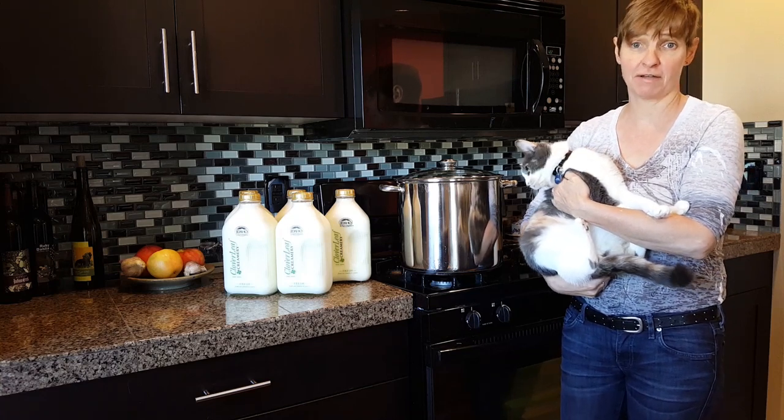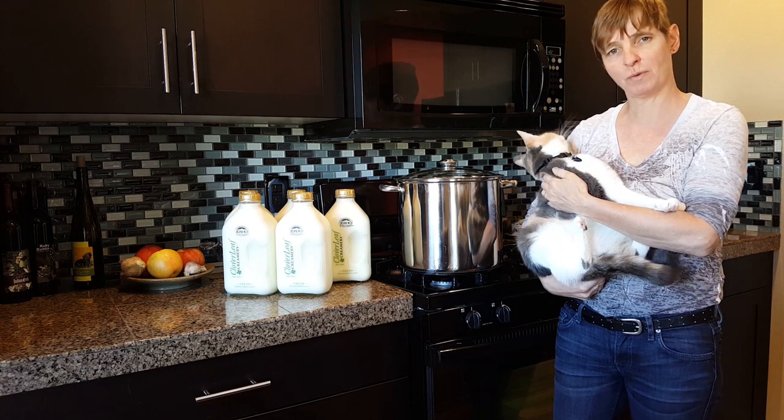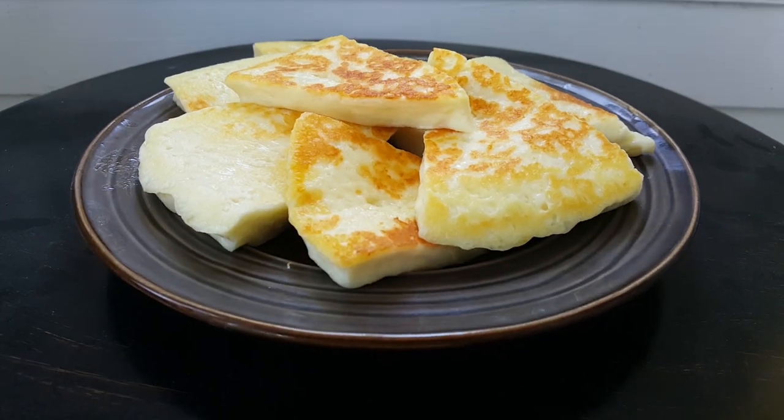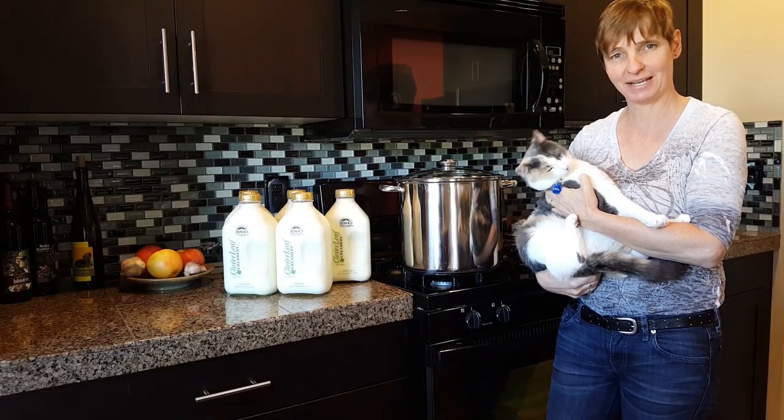Hi friends, I've discovered a new cheese and I think you need this in your life. Halloumi is a warm-weather cheese and it originates in Cyprus. Here's the neat thing about this cheese — it doesn't melt when it's heated. So come on into my kitchen, let me show you how to make some halloumi.